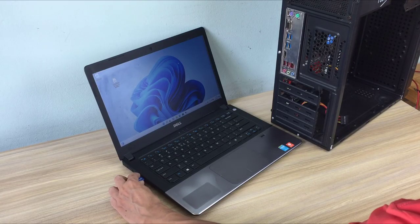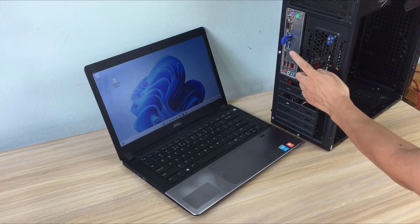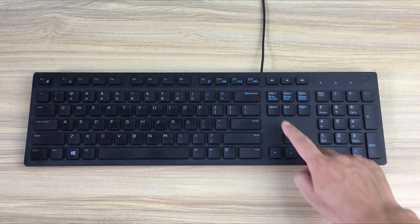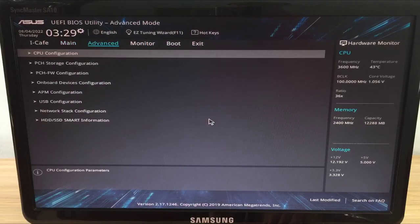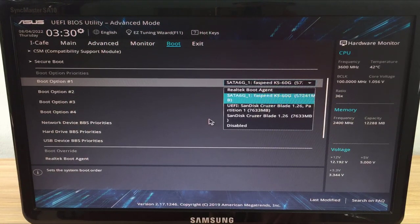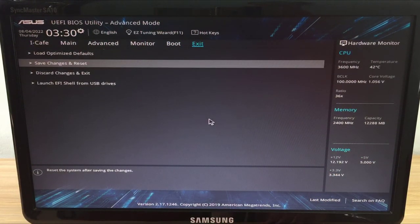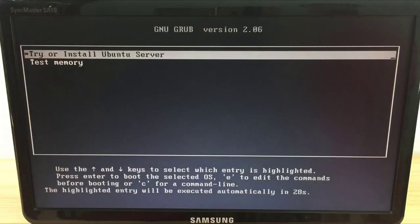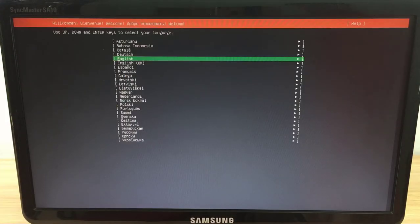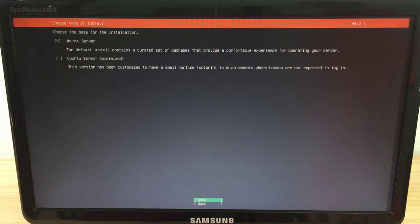Next you plug the installation USB stick into the target computer and start installing Ubuntu Server. To install the operating system you need to set up the computer to boot from the USB stick. I am using an ASUS mainboard and the way to access the BIOS is to press the Delete key repeatedly when turning on the computer. Next, go to settings, set the boot order and select the newly created installation USB stick. Save your changes and restart your computer — your computer will boot from the installation USB stick. You choose the language and keyboard layout; I use English.